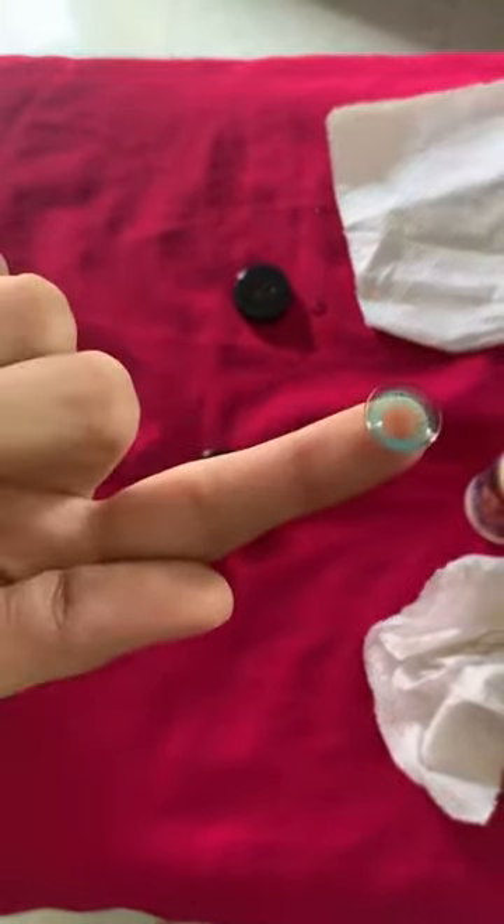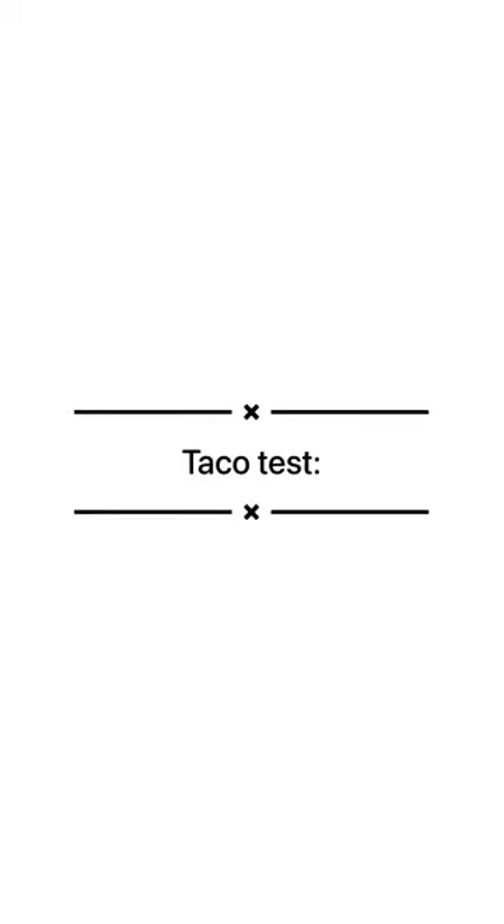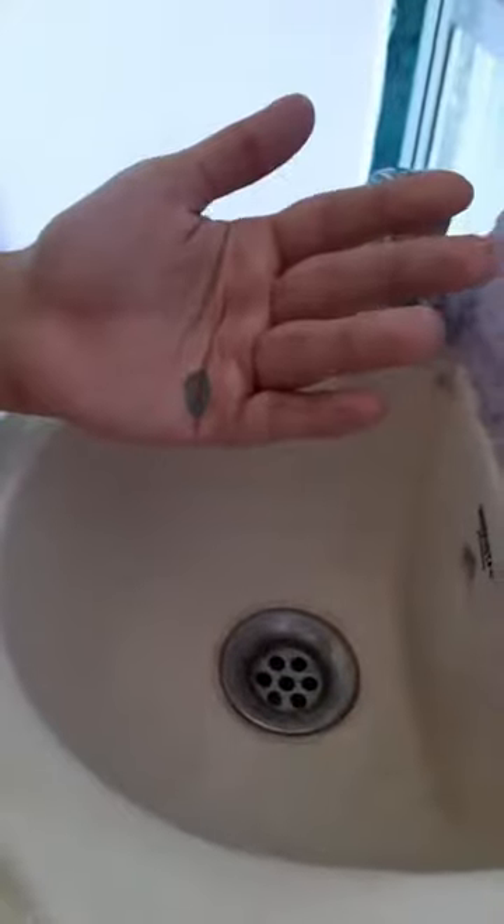Before positioning the lens for insertion, make sure the lens is in the correct position. Taco Test: place the lens on your palm and squeeze the lens.